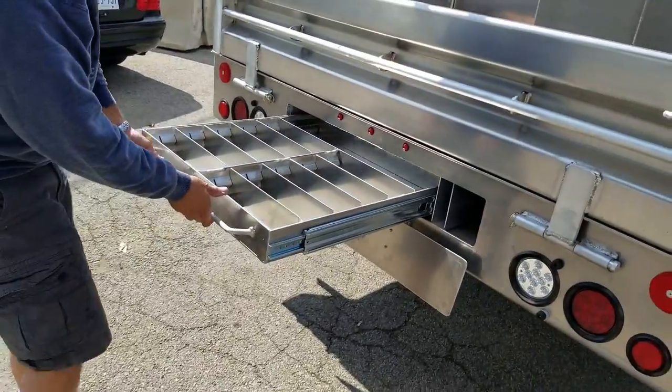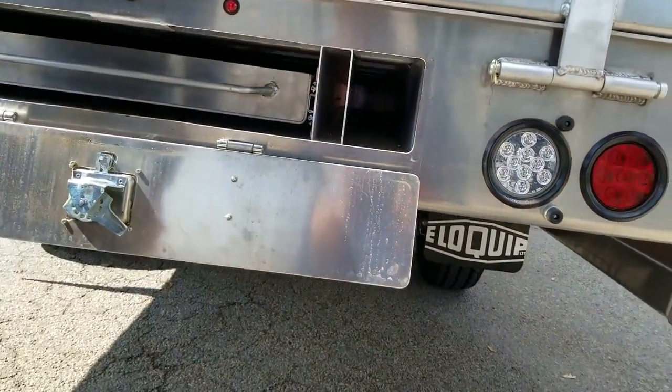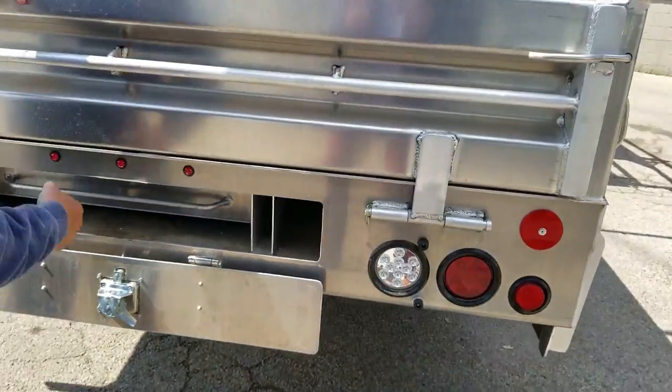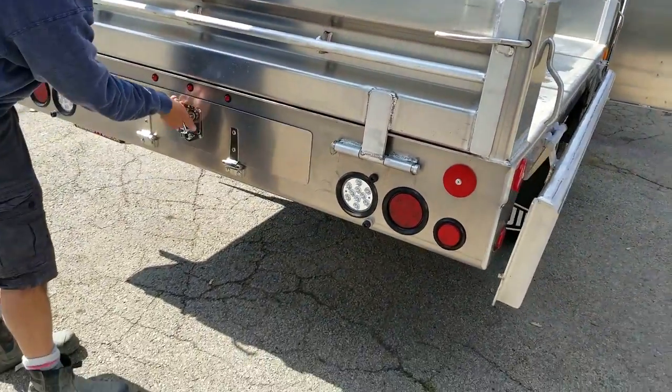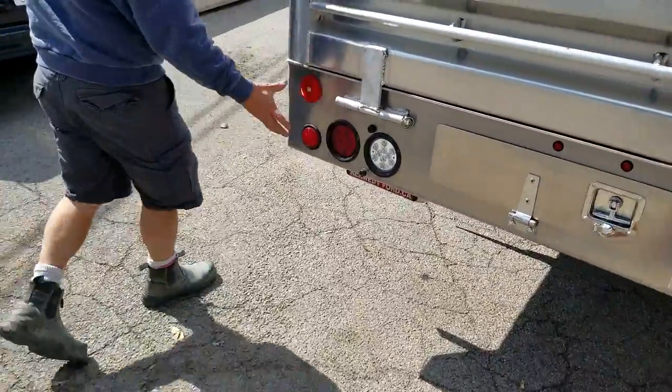And this is for long storage — you have ten-foot, nine-foot bars. And you get extra-long levels in there too, that you don't want banged up in the back of the service body. Everything locks, everything's watertight, and there are LED lights as well.